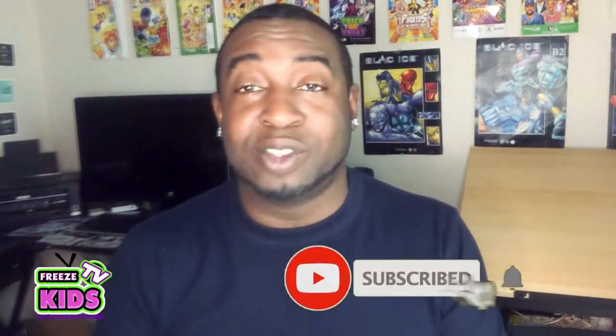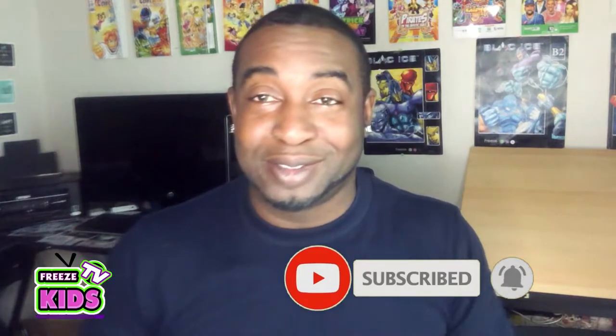Now if you like today's video, please like and subscribe. But enough about that — let's get to it.